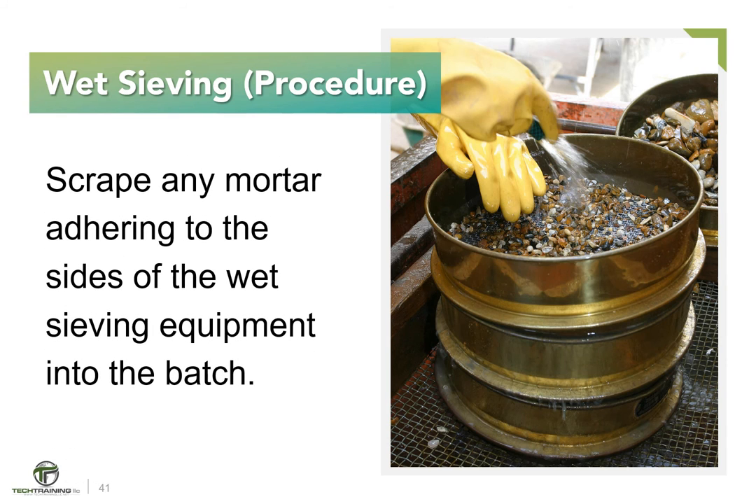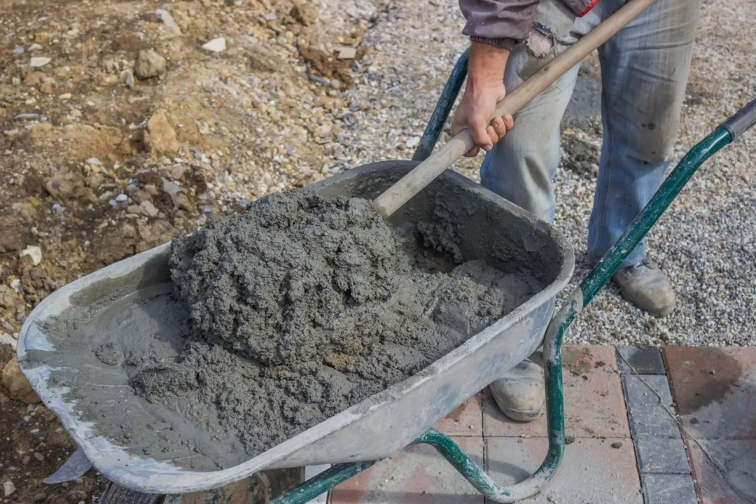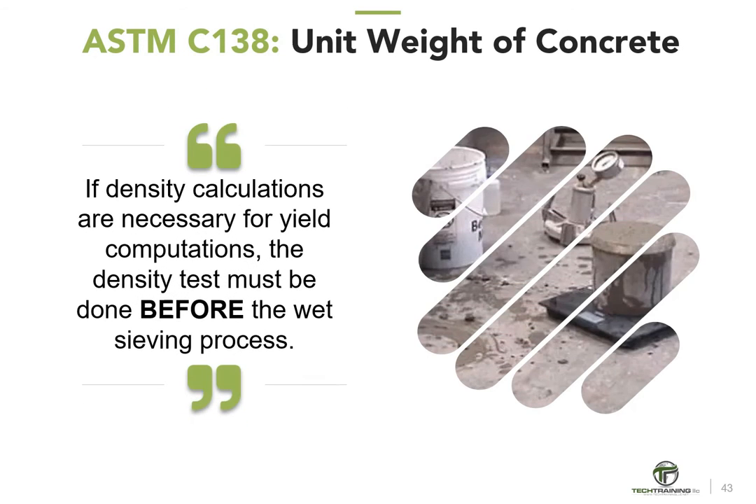Scrape any mortar adhering to the sides of the wet sieving equipment into the batch. After removing the larger aggregate particles by wet sieving, remix the batch with a shovel the minimum amount necessary to ensure uniformity, and proceed to testing immediately. If density calculations are necessary for yield computations, the density test must be done before the wet sieving process.